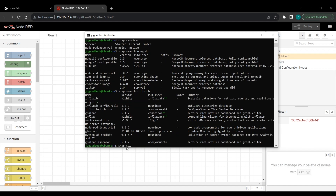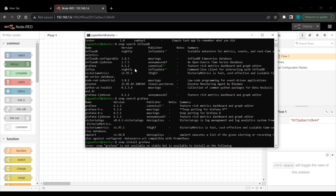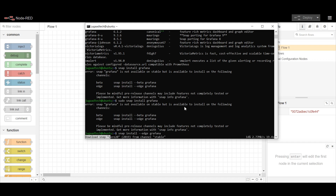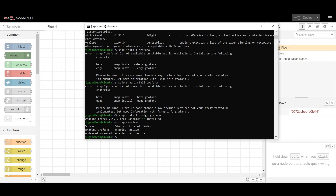Let's look at a slightly different installation example with Grafana. When you run snap install grafana, it says it's not available and suggests using snap install --edge grafana or the beta channel, as those are what's approved in the Canonical repository. Running snap install --edge grafana starts the installation. Once downloaded, the snap gets mounted and security profiles are created.